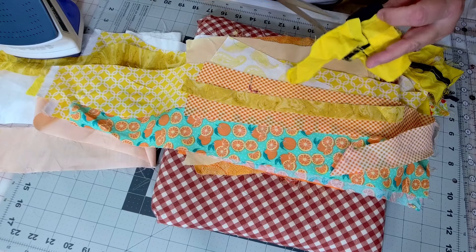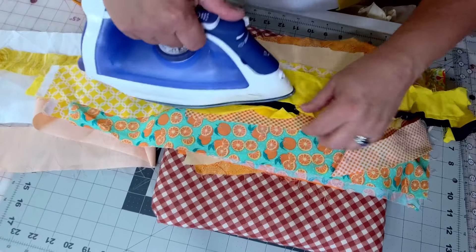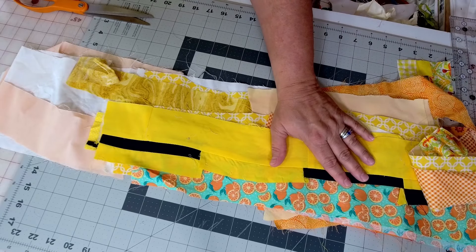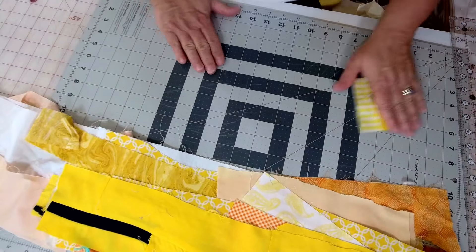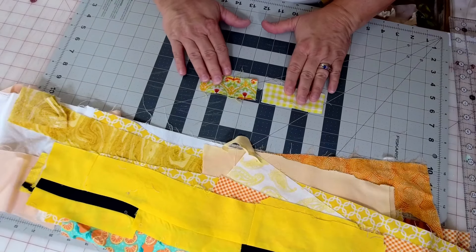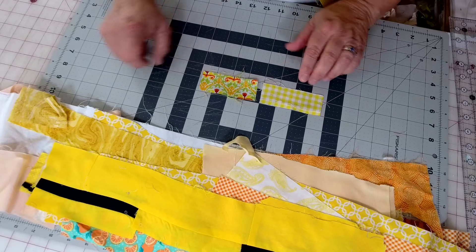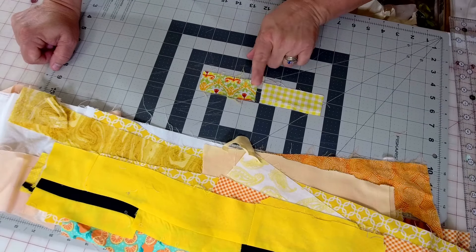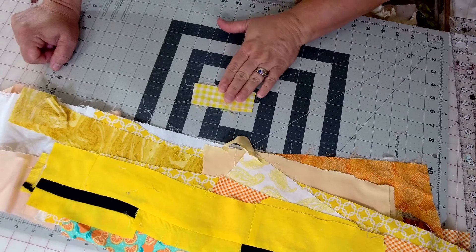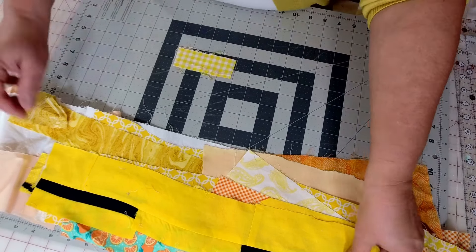I'm going to cut this one right now because it's already a rectangle — it's just dangling off the side of this scrap. I've got my pile all pressed and ready. Now I'll start picking out pieces that already make the cut. I'm not looking for a perfect size, just straight edges to make rectangles. I don't care if they're wonky on the ends. This one is too small so it'll go back in the scrap bin.